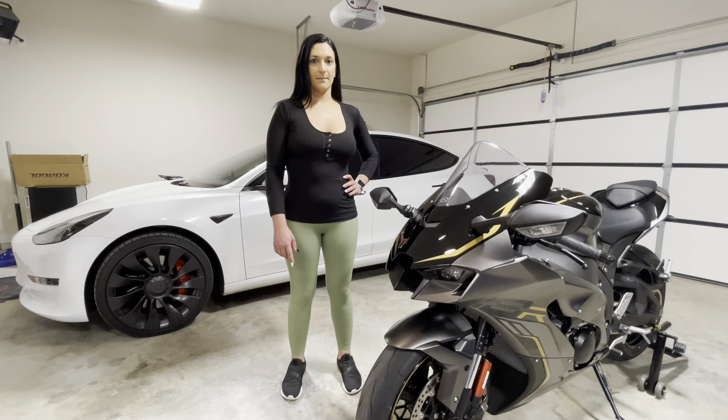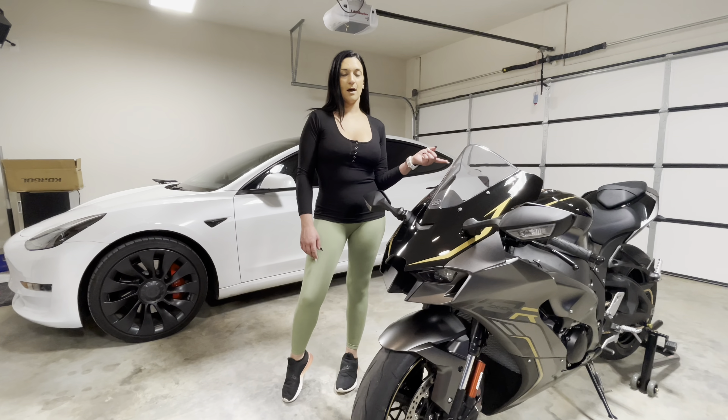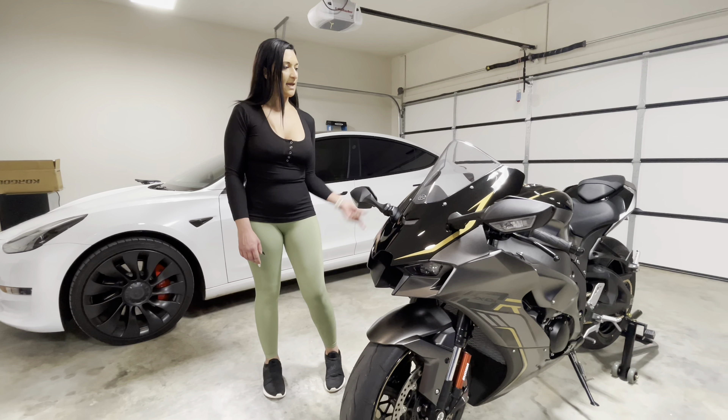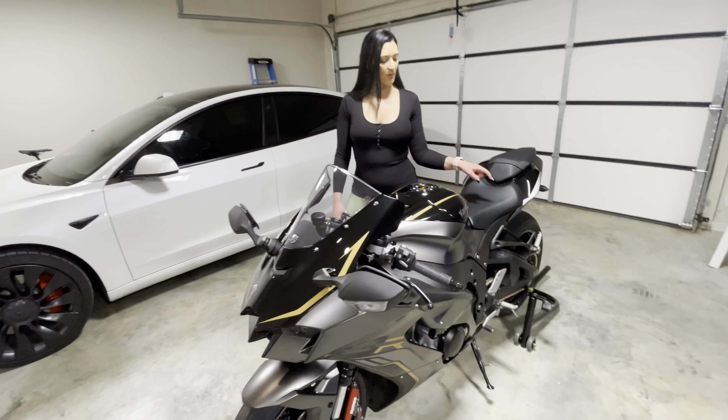We've done a couple things to the bike. We put a keyless gas cap and went with the black and gold to keep the theme of the bike. We also put a heavy-duty chain — 116 links — and went with gold.